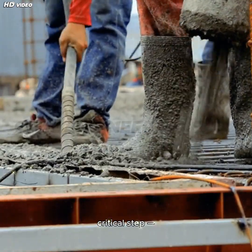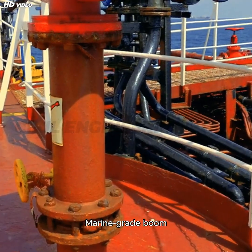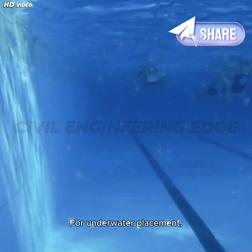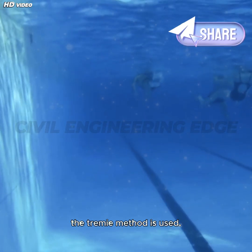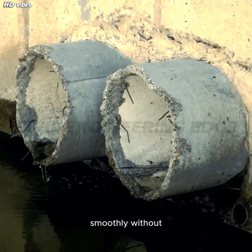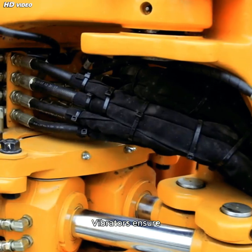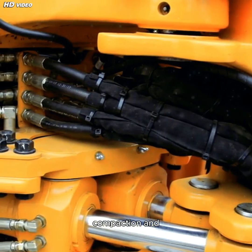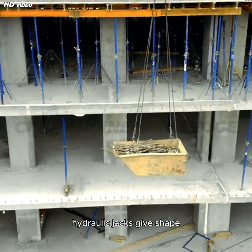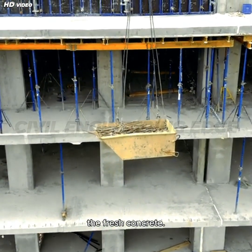Now comes the most critical step: concrete pouring. Marine grade boom pumps or line pumps are brought in. For underwater placement, the Tremie method is used — a Tremie pipe allows concrete to flow smoothly without contamination by seawater. Vibrators ensure compaction and eliminate air pockets. Formwork systems held by hydraulic jacks give shape to the pier while supporting the fresh concrete.